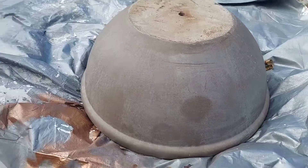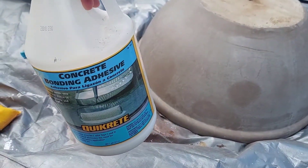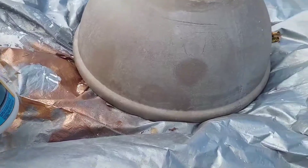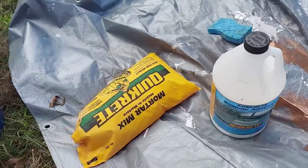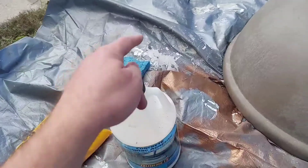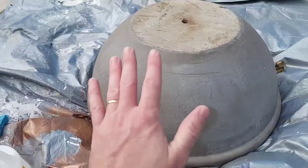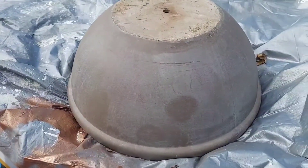I've got it upside down out here on a tarp. I've got some bonding adhesive stuff left over from another project, so I'm going to mix that in with some mortar mix in my bucket here and thin it out real good with some water and put it on with a sponge. First I'm going to put a layer of this bonding stuff on there and then we'll see how she looks.